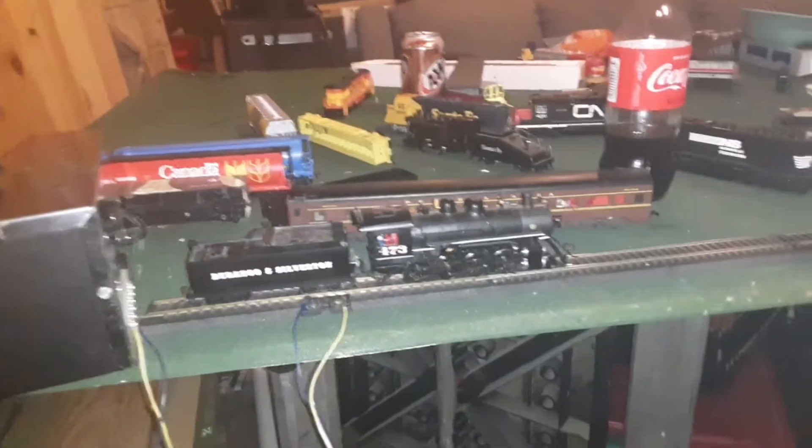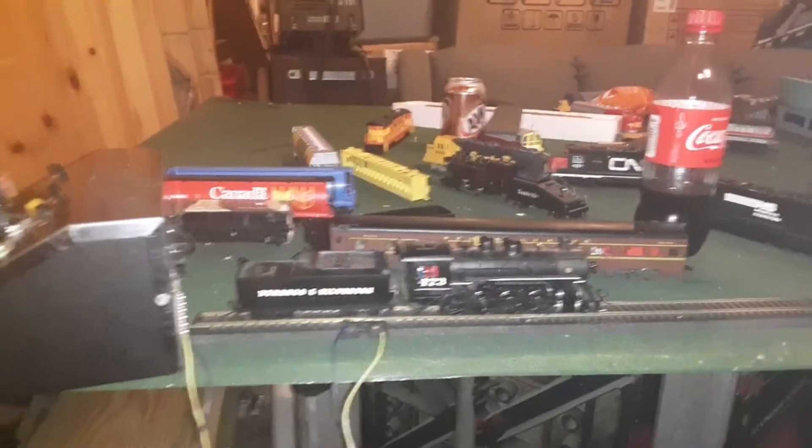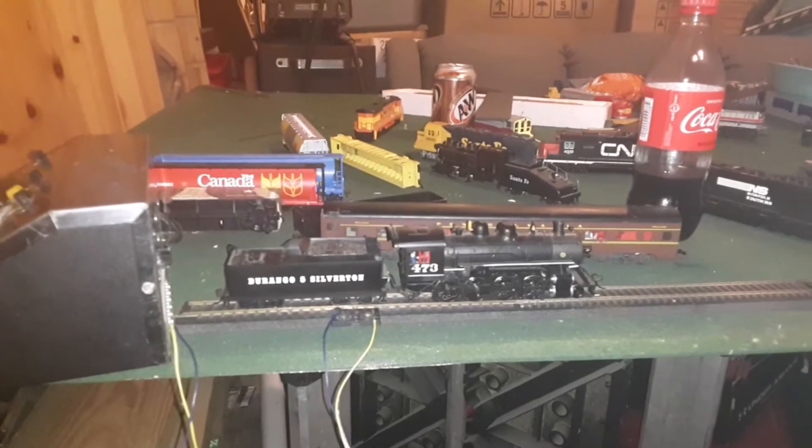Alright guys, so in today's video I'm going to be doing a review on this locomotive. It's a Pac-Man 280 Durango Silverton number 473.